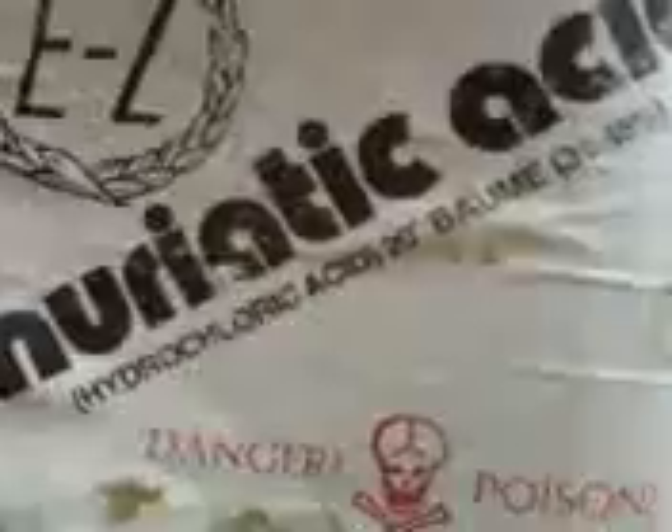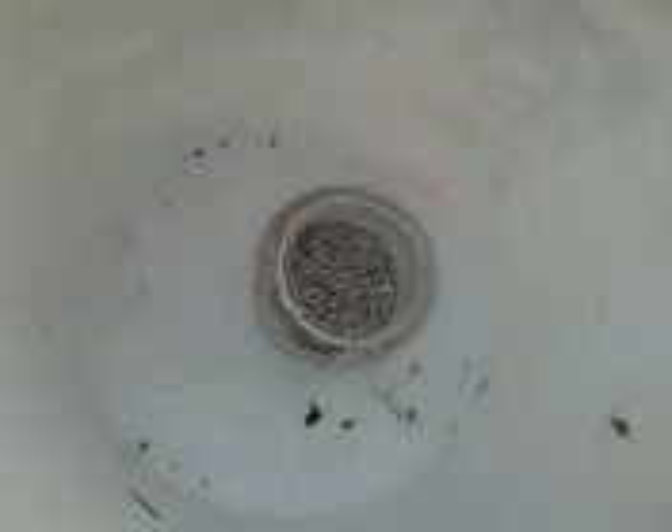Notice it says poison. It's actually hydrochloric acid, 31% — I forgot what molar that is off the top of my head — but regardless to say, this is going to make one heck of a reaction. Watch and learn.